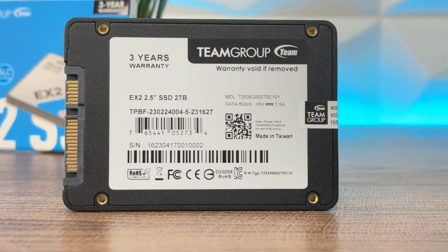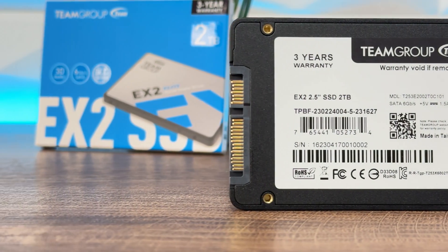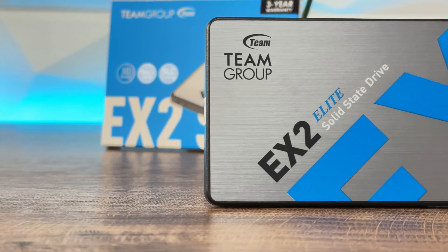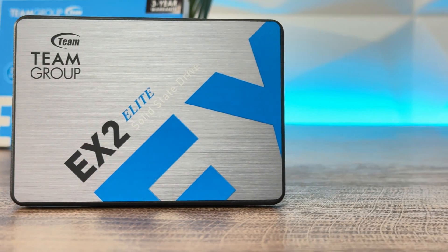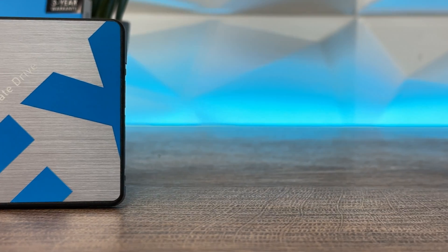Now this is the part where I explain the low-cost situation. The memory is SanDisk BICS 496L TLC, which is more reliable than QLC, with two chips on each side of the PCB. Endurance is 1,600 TBW — which is much higher than QLC competitors — and I'm talking about the 2TB version.